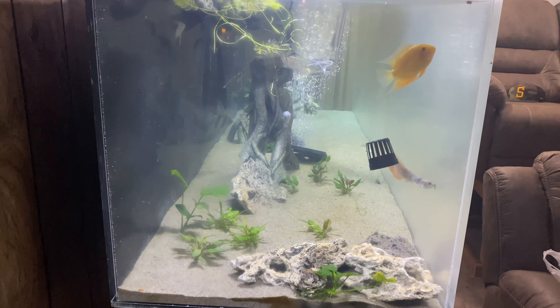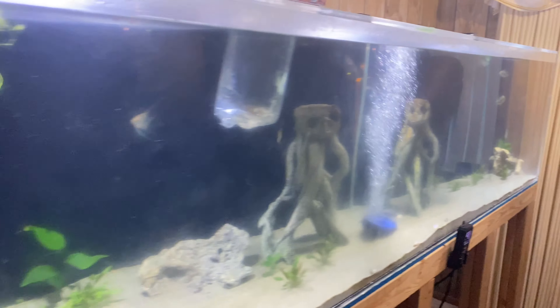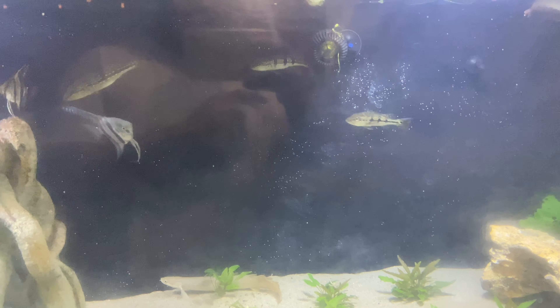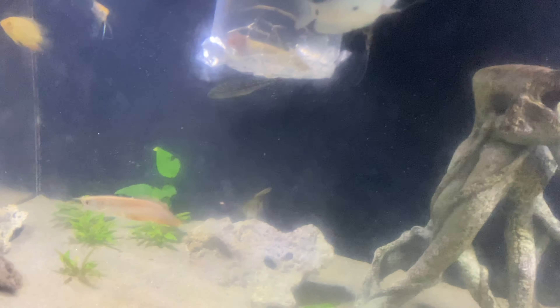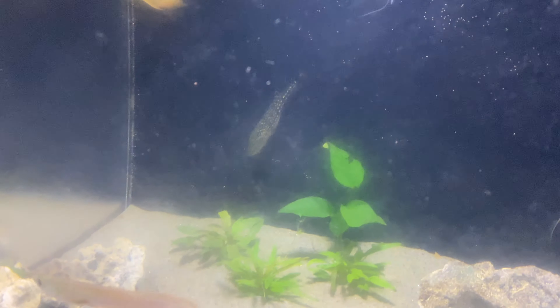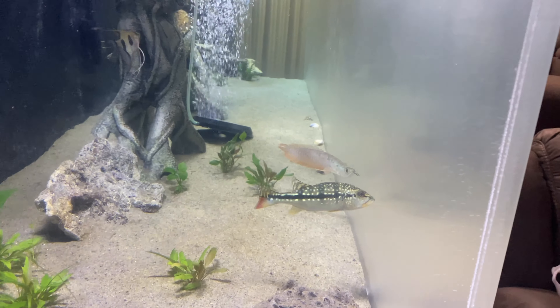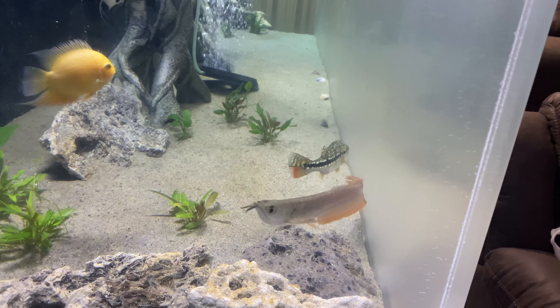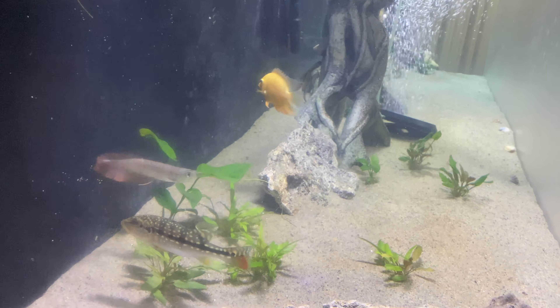Everybody's in here doing great. I fed them so nobody goes after the new fish, and everybody's doing great. The bass are getting humongous — they're getting big, they're not gonna be in here for that much longer. Once he almost doubles in size I'll move him into the 700 gallon. He'll stay as long as he's comfortable and he doesn't mess with the angels, which he's not doing. These arowana need to hurry up and grow.